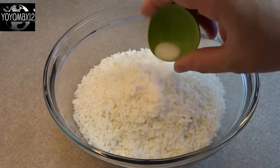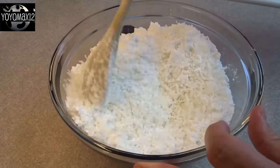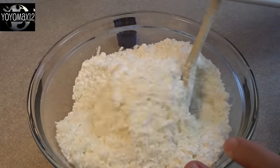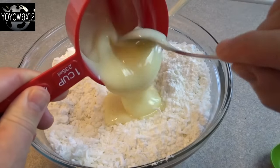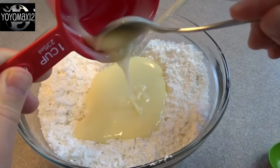Now we're going to make the coconut topping. That's four cups of sweetened coconut, half a teaspoon of salt, and two cups of powdered sugar. Then I stirred it around and added three-quarters of a cup of sweetened condensed milk as well as a teaspoon of vanilla.